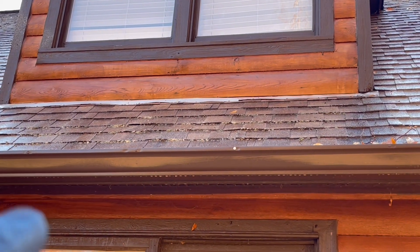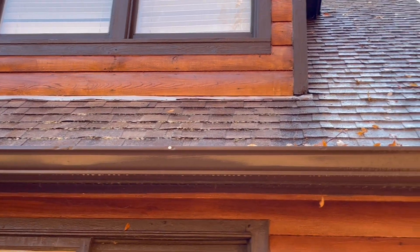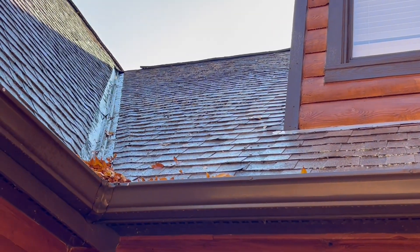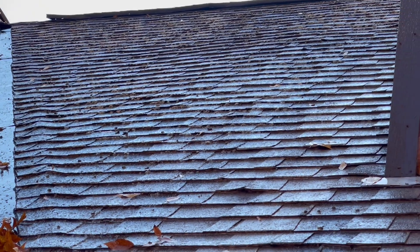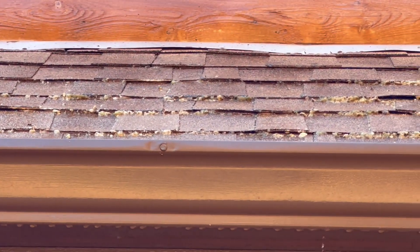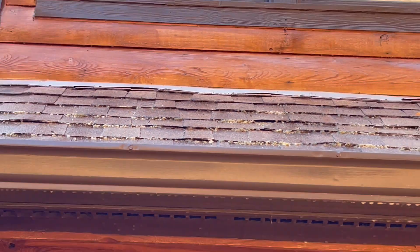As you can tell, we're about 10 or 15 minutes in right now and that moss has already started to foam up and get nice and white, starting to break up. That's how you know the SH is doing its thing — once it starts attacking the organic matter, everything starts getting white and retracting back.